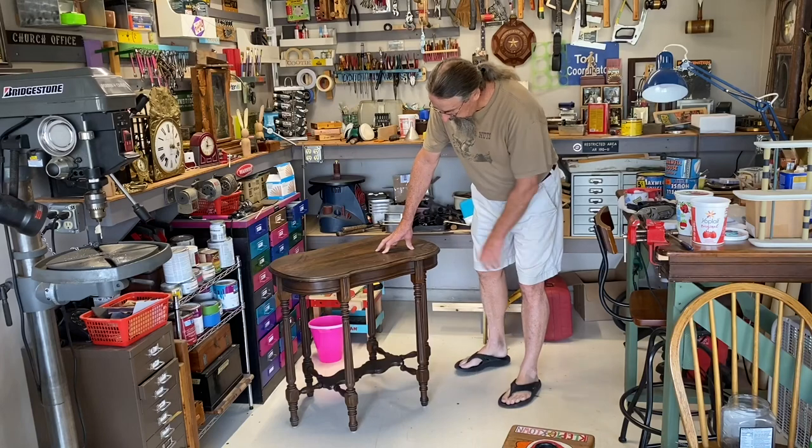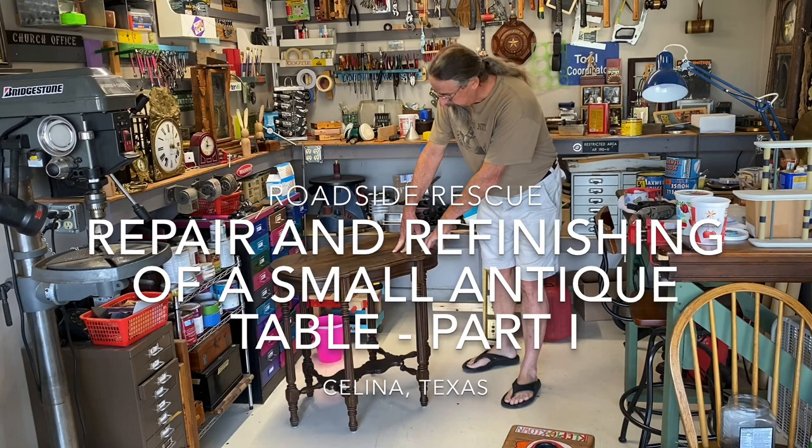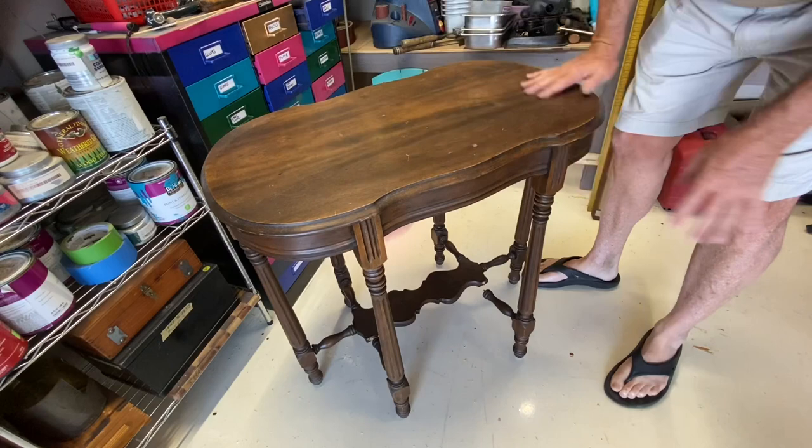This table looks like a nice antique from the 1900 to 1920 period — just a guess. I picked it up off the side of the road. It needs some attention to the finish, and also has some repairs needed where the legs attach to the little shelf below. Looking at the top, there are a few dings and nicks, places where the finish is missing, and some water rings. I'm going to strip the top and refinish it.